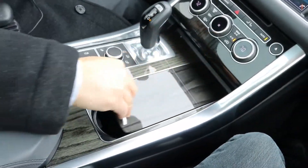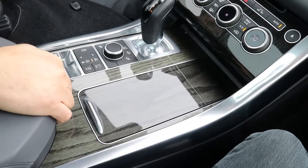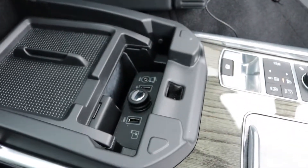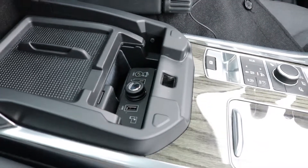As you can see, it's got the beautiful anthracite wood trim in the cabin — it finishes it off nicely. For your connectivity, you've got your USB auxiliary inputs. And I believe this one also has Apple CarPlay, which is nice, or Android Auto.